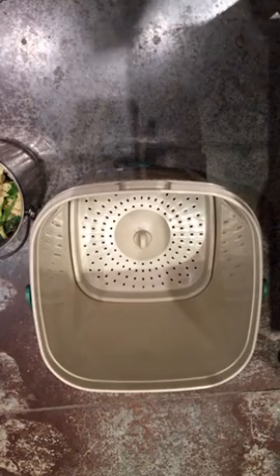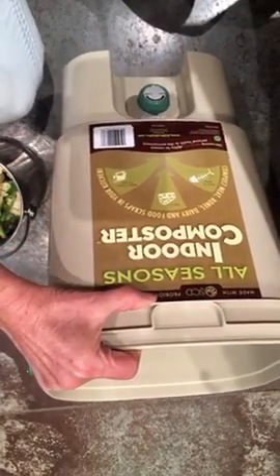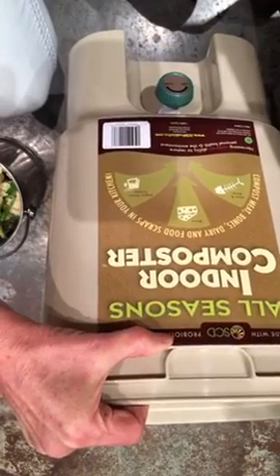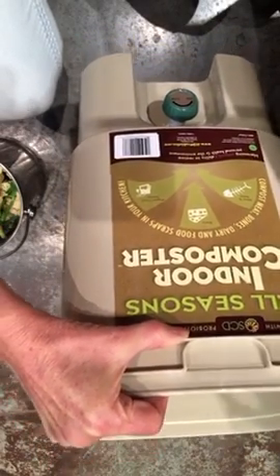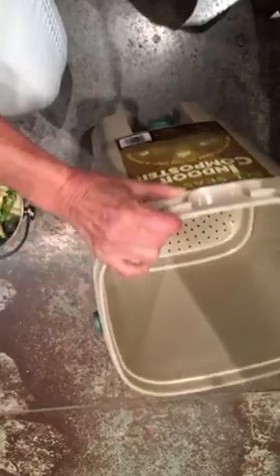I'm going to try a new version of composting. This is the All Seasons Indoor Composter. It composts meat, bones, dairy, and food scraps in your kitchen. There will be no meat or bones going in this, but paper and food scraps.